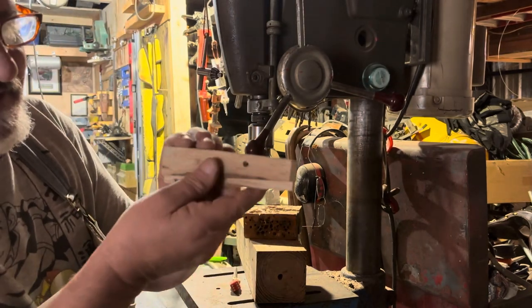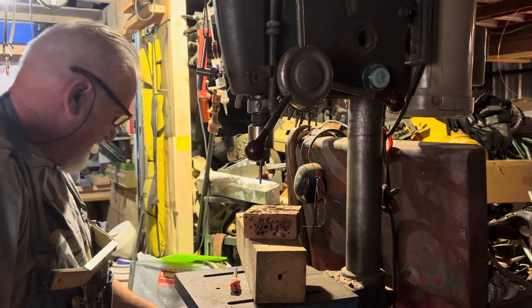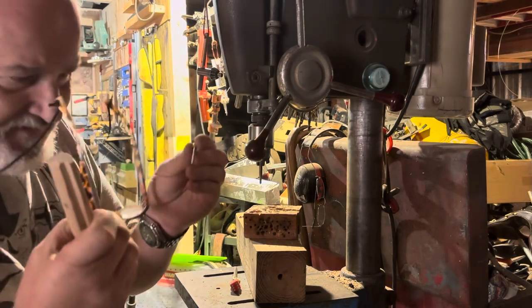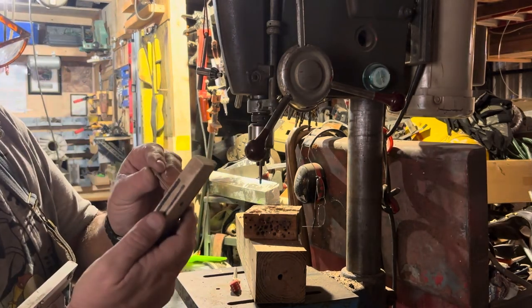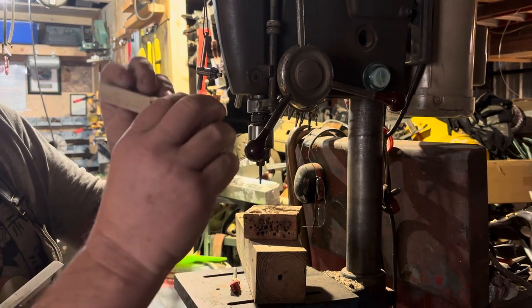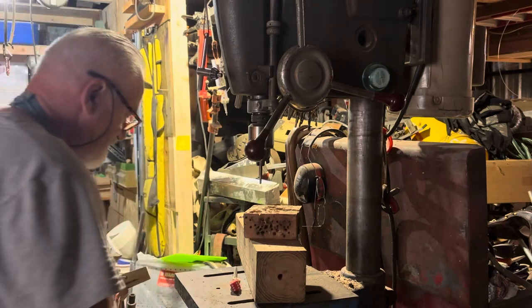As you can see, that's countersunk and that's countersunk. Now when I put the Loveless bolt in there, see — it snugs up tight. That's going to pull those handles together.